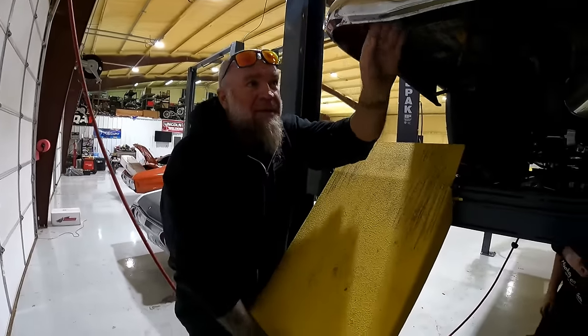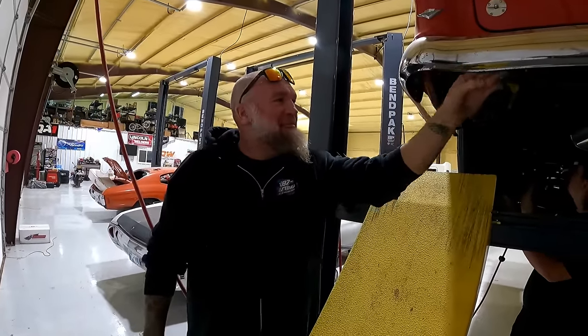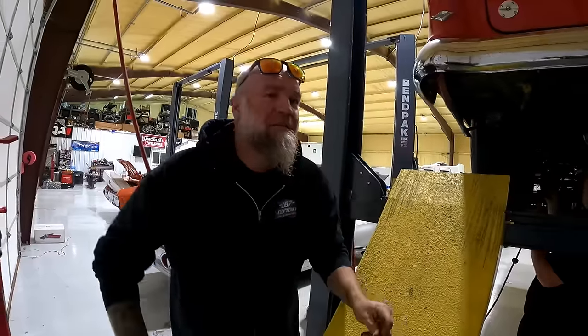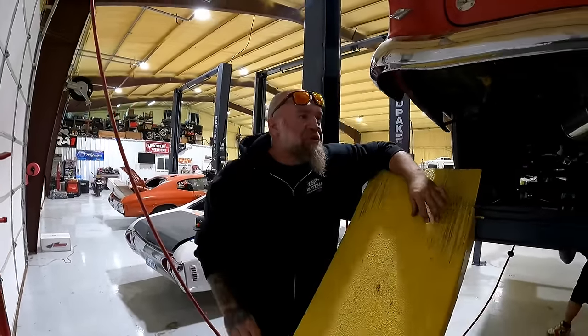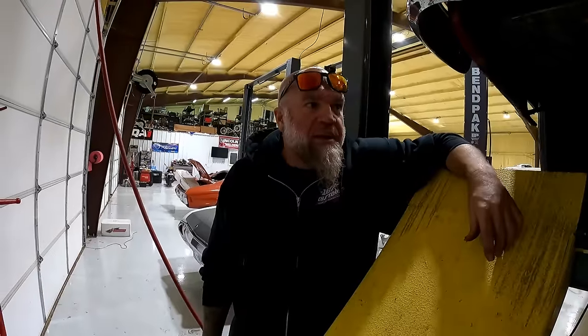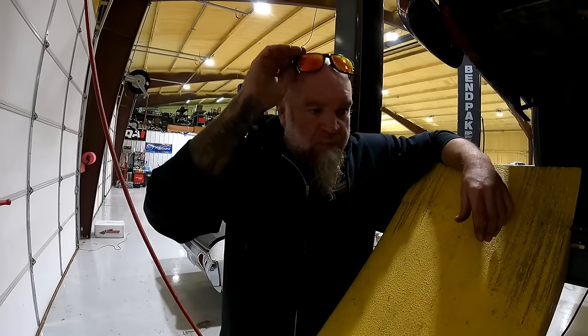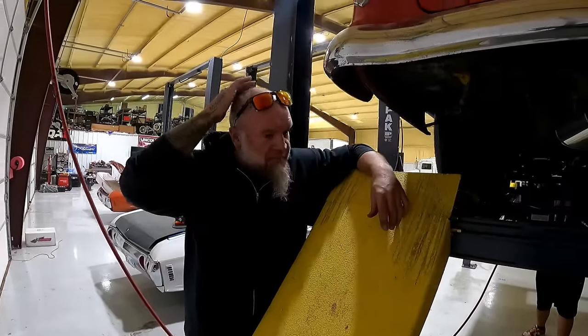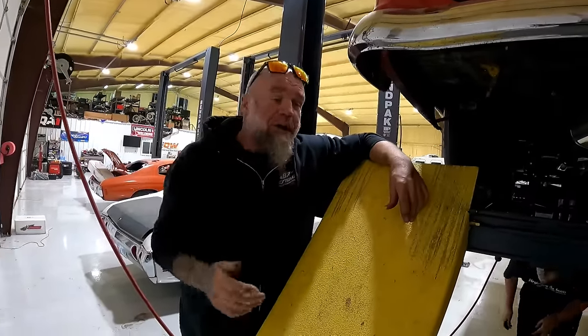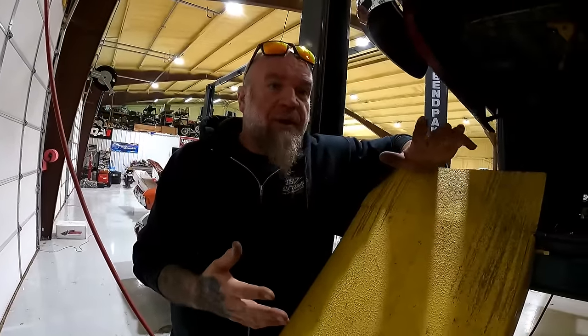It didn't do bad — it made some decent passes at LS Fest. I just got that footage back and put the video out. It ran pretty good once we get some time with this car. We had no idea what we were doing with the tune — we're not tuners. We based everything off the truck, as we've said before. We take similar combos and go: what do we have that's like this? Your truck is the closest thing to this car as possible.